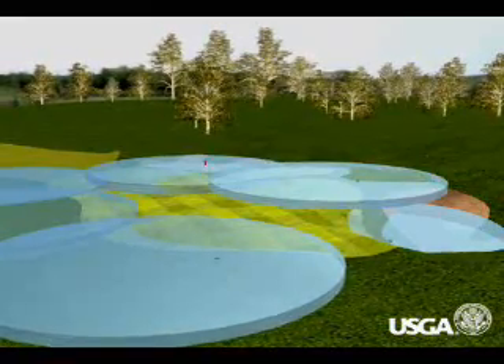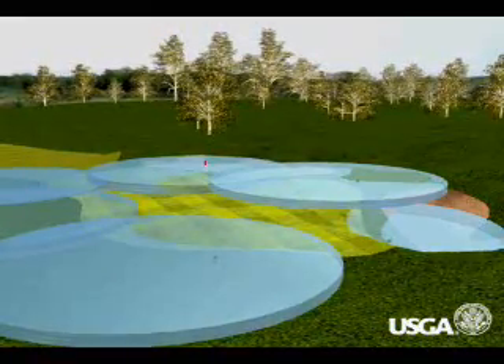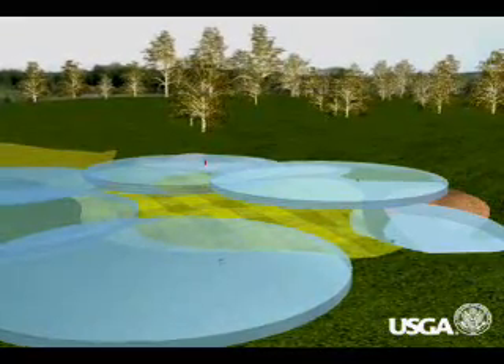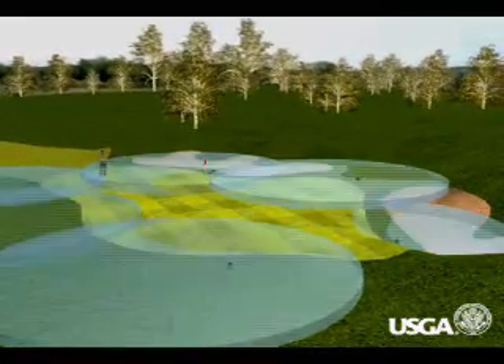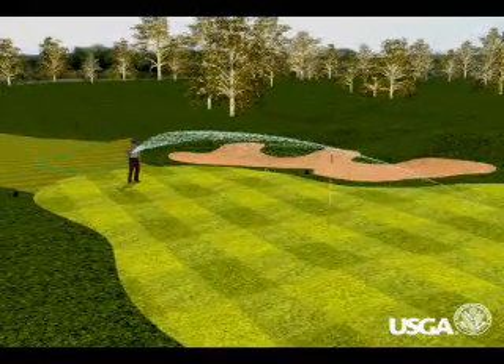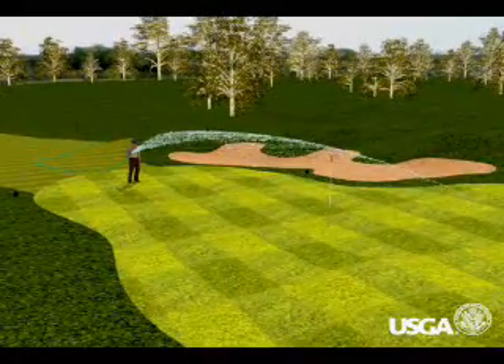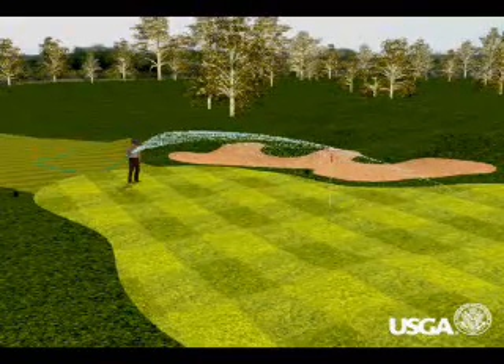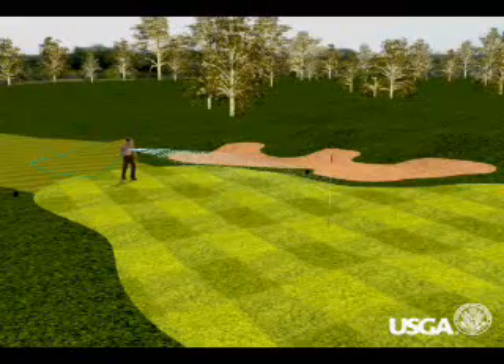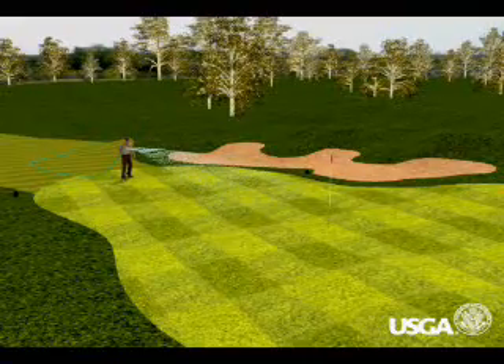Superintendents recognize that too much water is much more detrimental to healthy turf than too little, and usually err on the side of dryness. It's much easier and wiser to add a little more water the next day with the hose than to over-water the night before. When the maintenance worker is pointing the hose directly downward onto the green, he or she is adding water to the soil to supplement the overhead irrigation system.